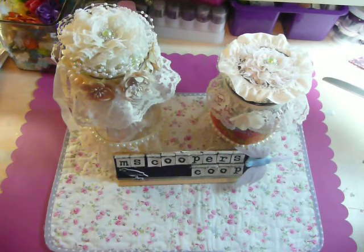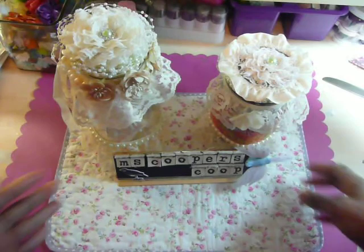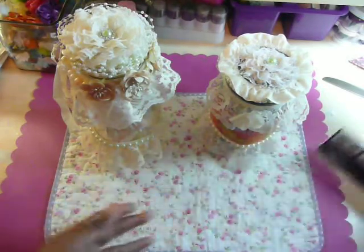Hi everyone, it's Muriel. I am back with my final video for the night. I just completed the altering of the mason jar as I shared with you in my earlier video that I wanted to do.